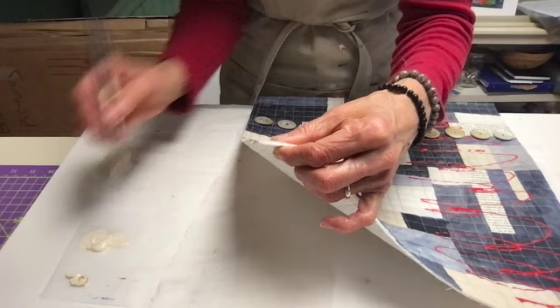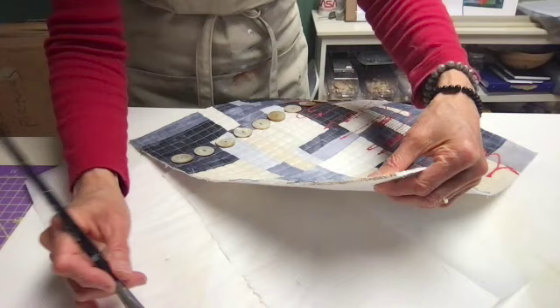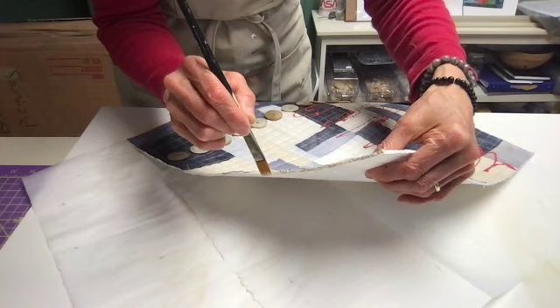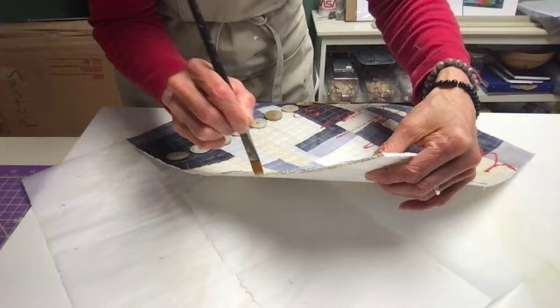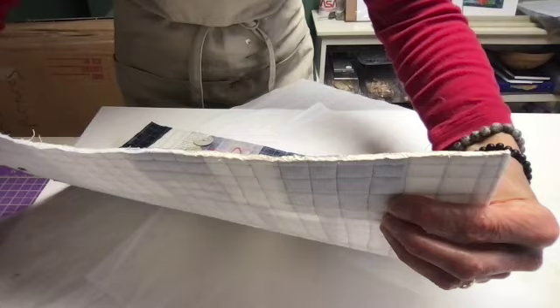Now what will happen — because there's quilt batting and because there's threads and all kinds of other things — is as you do this, you will undoubtedly get some loose threads that will get paint on them, and they will stick out, and they're not super attractive. It's not really the look I'm going for. All I do is wait for it to dry. You can see there are some little hairs sticking up. I'll wait for the paint to dry, and then once the paint's dry, I'll just get a pair of sharp scissors and cut it off.